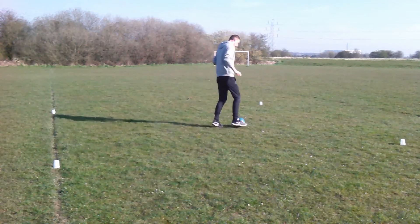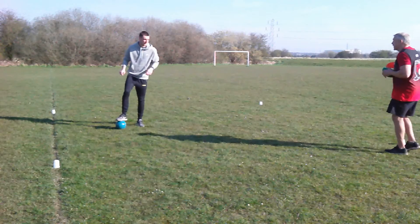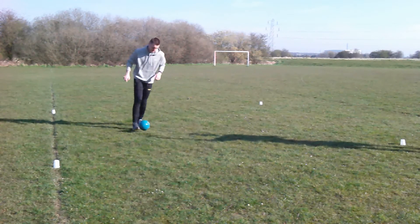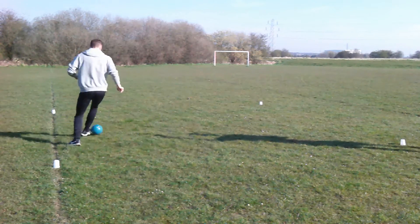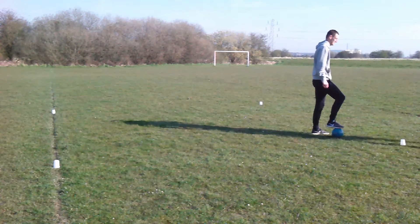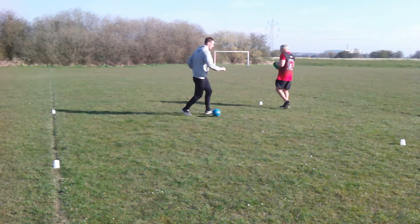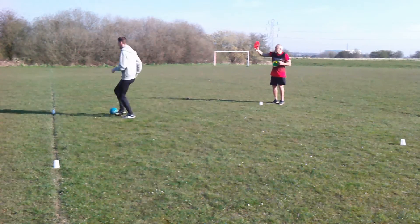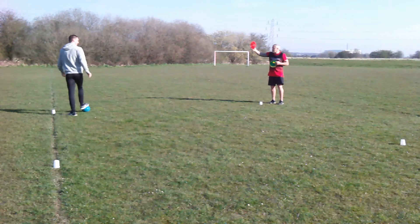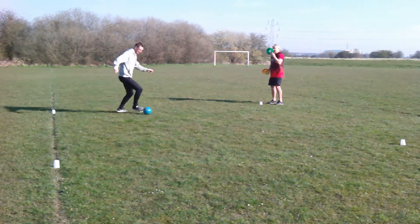Our next game is traffic lights, and for this your parent will need three different colours — we're using red, green and yellow. As you can see, Anthony is moving around the small space. When I hold out a red cone, Anthony stops the ball using his foot. When I produce a green cone, he has to start moving around the small area dribbling with the ball. Try and get your child to change direction while dribbling, and shout out the colours as well since they might not always be able to see them.